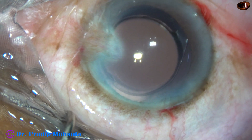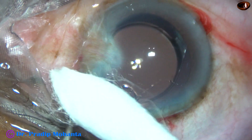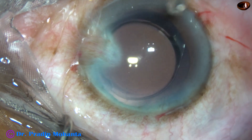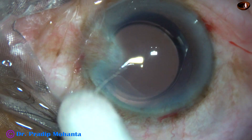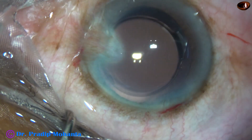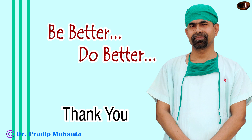Biometry may be a little tricky in such cases because the pterygium produces some astigmatism and K-readings are not the real K-readings. So we take help of the K-readings of the other eye and get an average calculation. Thank you very much for your attention. Hope this video will help you in developing your surgical skills. Be a great surgeon and serve your patients with love, respect, compassion, and great surgical skills.